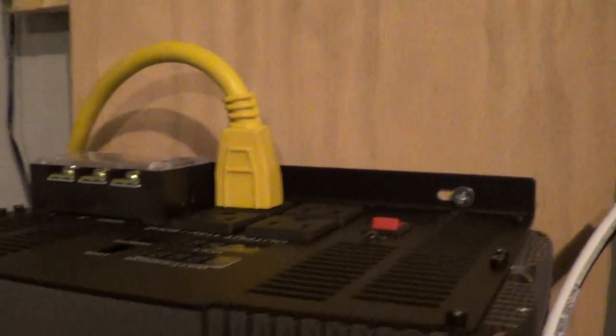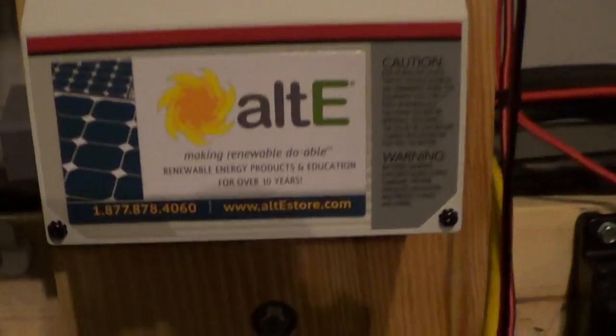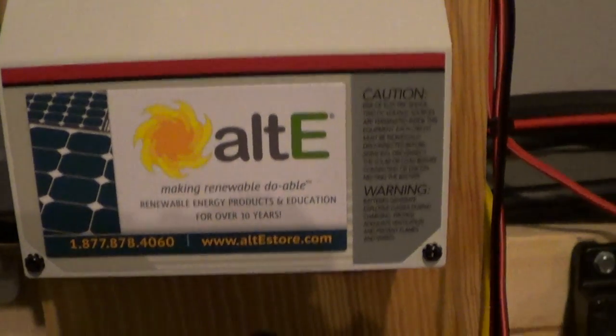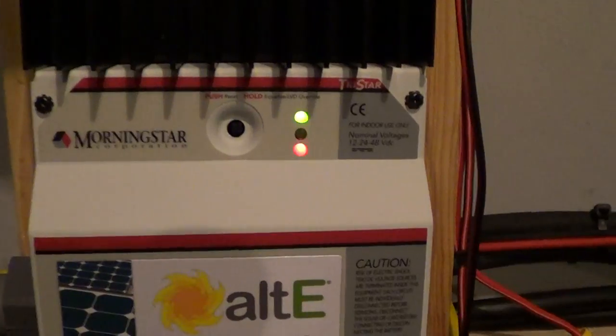This is also gonna be connected to the Reliant transformer, and that PWM is oscillating nice. There's the good people at AltE — they did me right on this stuff too; they talked me through a lot of it.